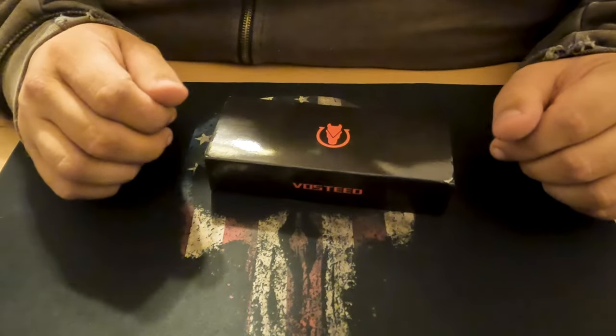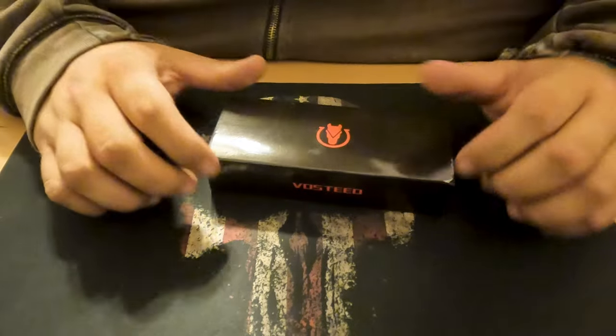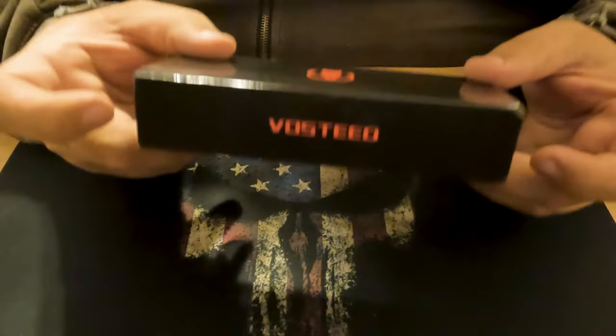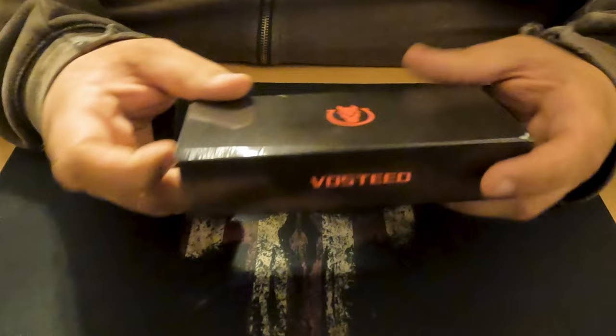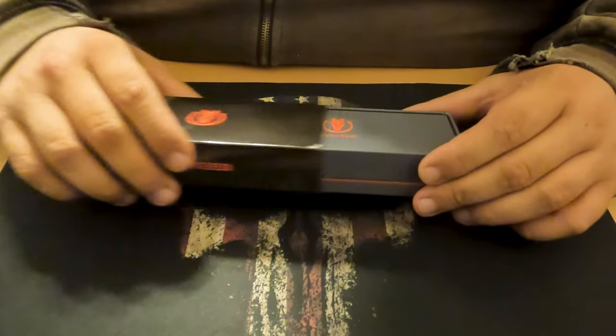Hey, what's up guys, and thank you for coming back to the Prairie State Patriots YouTube channel. We're going to switch it up a bit today and instead of doing a gun video, I'm going to do a knife review. I have the Vosteed Thunderbird - it's a new knife from the Vosteed Knife Company, pretty sought after apparently because they sold out in just a few days.